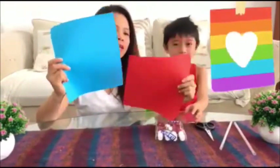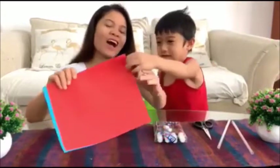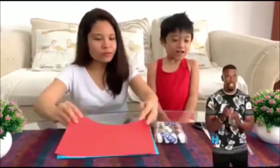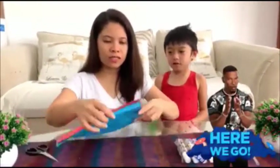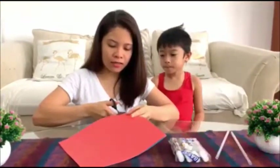We have two pieces of paper here, blue and red. So now we are going to cut the paper into small pieces, like this.